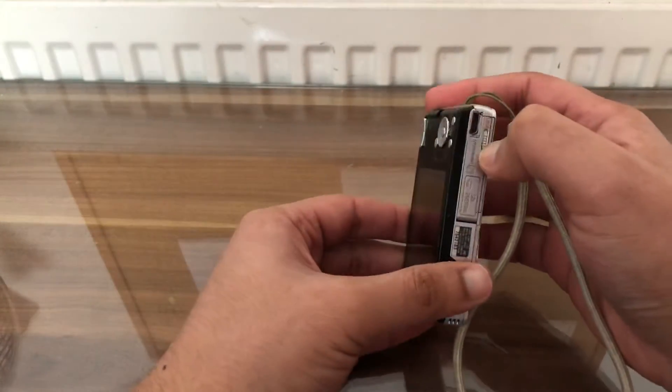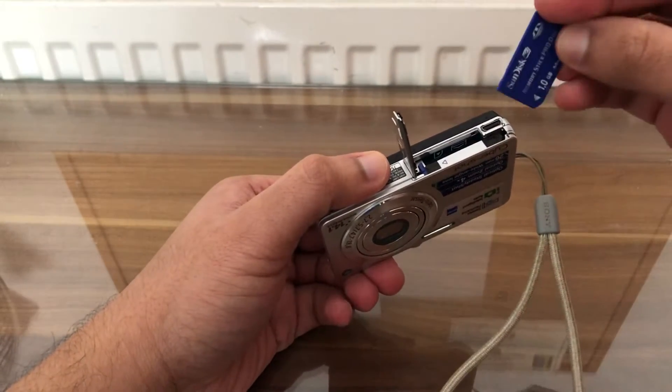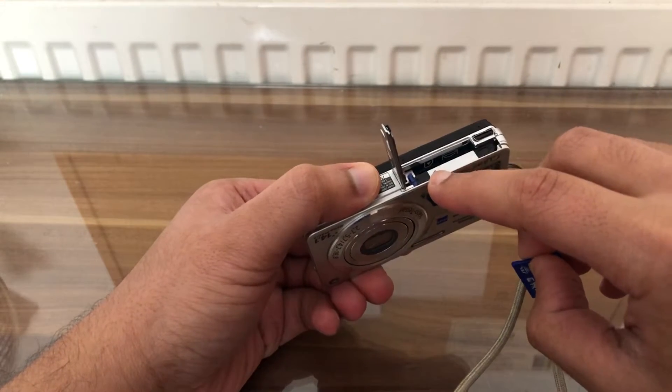Open up the bottom cap lid. The memory card should go in this way — we can see with the diagram given to us.